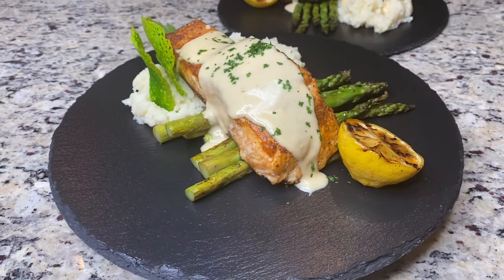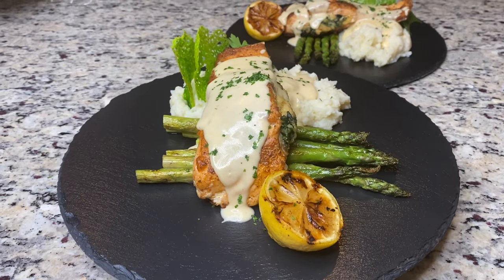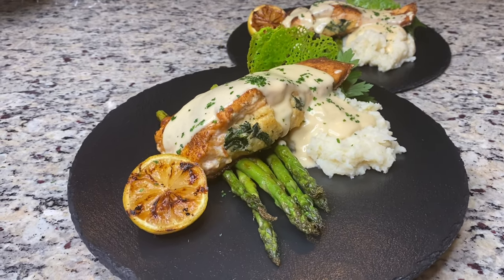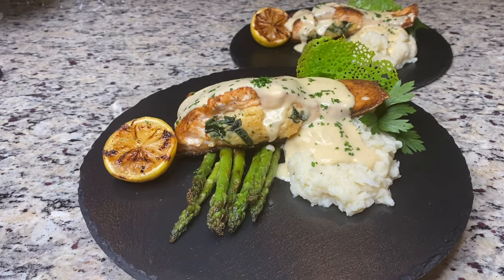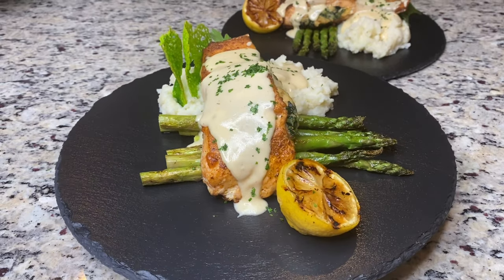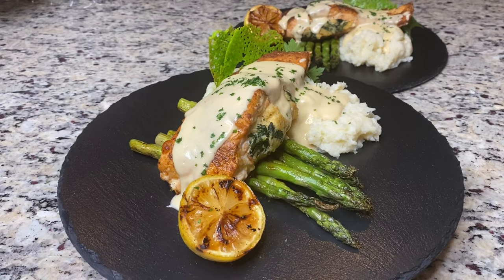Hi guys, welcome back to my channel. For those of you that are new, my name is Colette. To all my subscribers, a huge thank you for subscribing — I appreciate it so much. If you would like to know how to make this delicious crab and shrimp stuffed salmon, please continue to watch this video. The list of ingredients will be in the description bar below. Please remember to like, comment, and share. Thank you, and let's go cook!